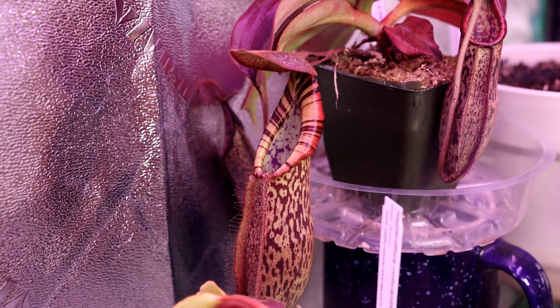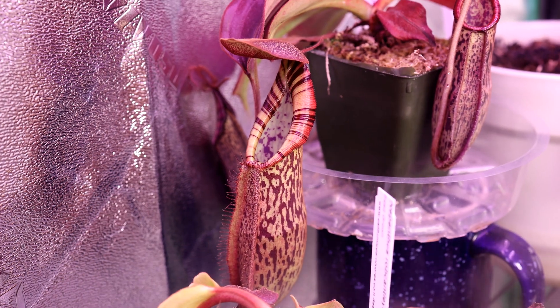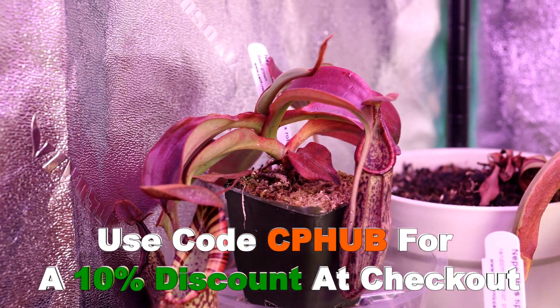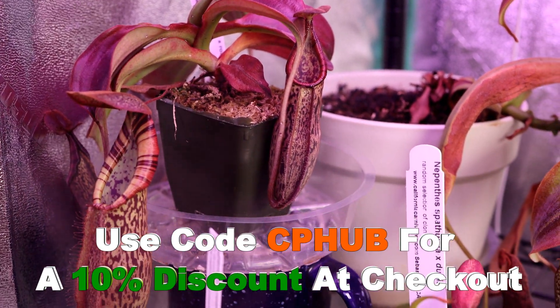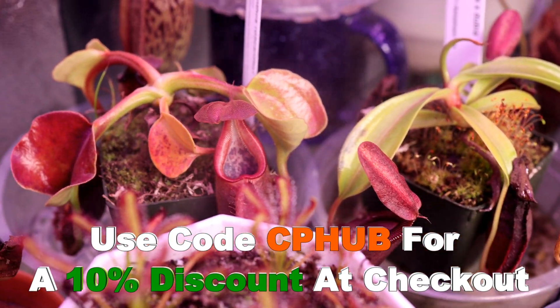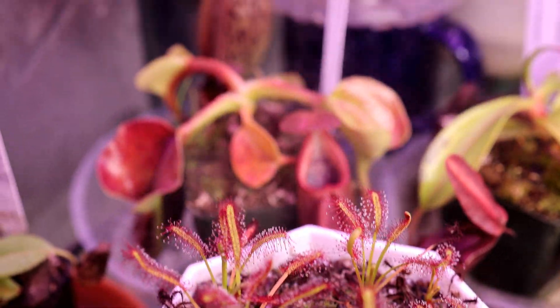I recently received this plant from California Carnivores, and I just noticed that they actually do still have it in stock. If you want to check out their website, CaliforniaCarnivores.com, make sure to use my code CPHUB at checkout — you'll get 10% off. I have a link in the description directly to this plant and to some of their other cool plants.